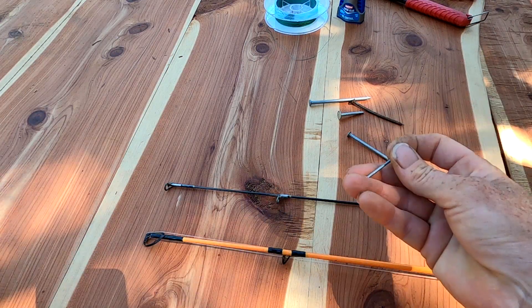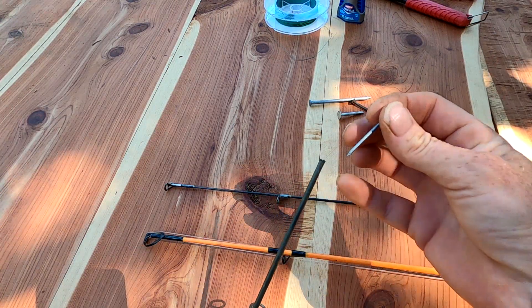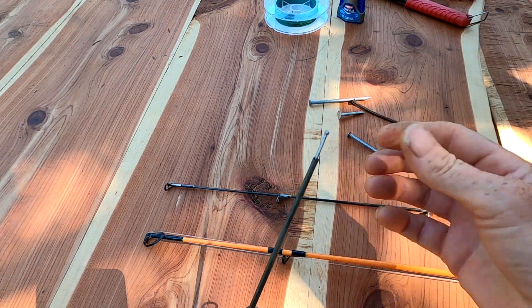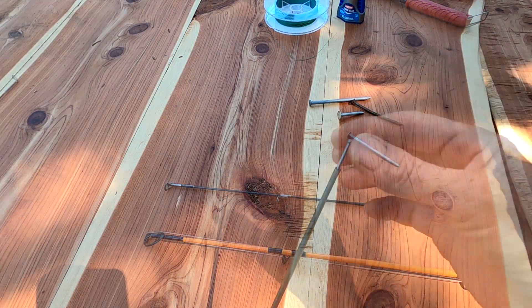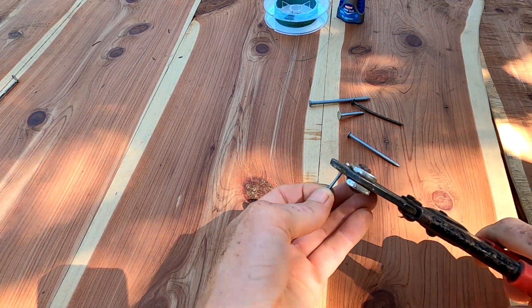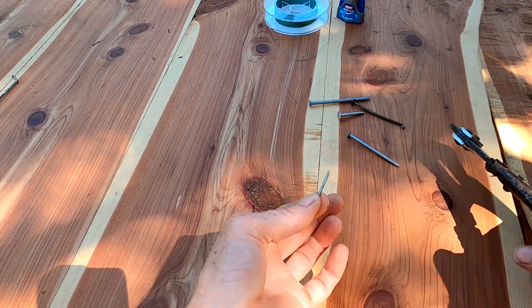The easiest way to test is just take one of the broken ends and insert the nail into it to make sure it fits — it should fit snugly. Then take the nail you're gonna use, get some bolt cutters, and just cut the head off. Just like that.